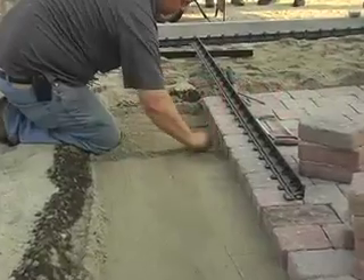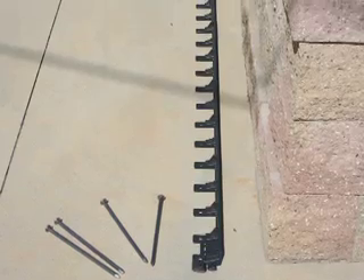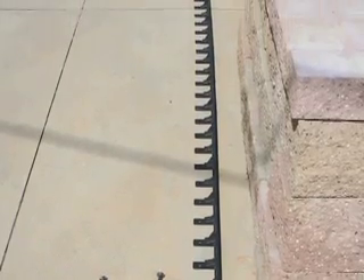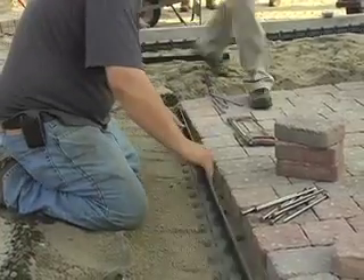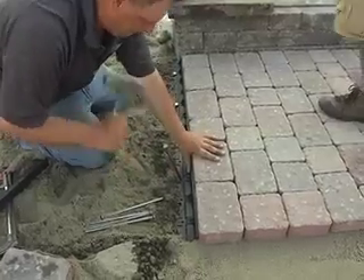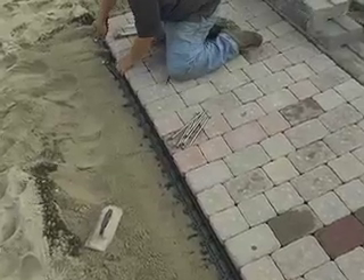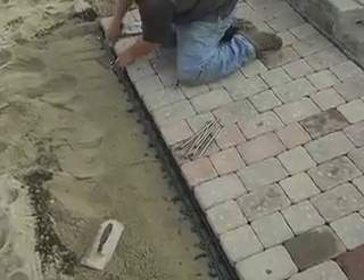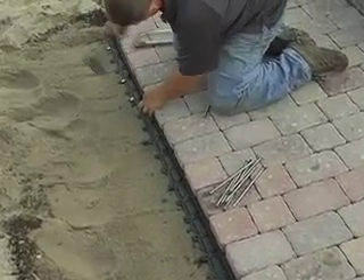Once you've finished laying the pavers, we are going to need to keep the pattern tight with edging. Chicopee Mason Supplies also has plastic and metal edging. Take your edging and, with non-galvanized long nails, affix the edging to the side of the pavers. Don't skimp — make sure the entire edge is covered. Make sure you use nails that will rust, as the rust will help keep the nails secure to the ground.